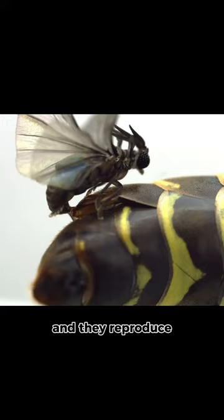The females send off pheromones to attract males, and they reproduce. Once the eggs hatch, the larvae leave the host and seek out other ones.